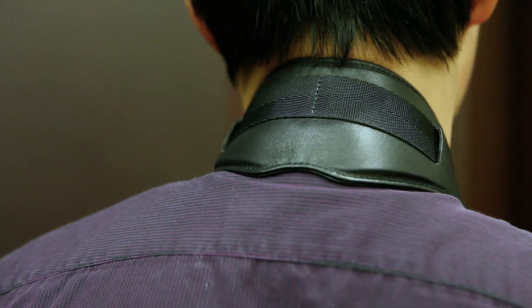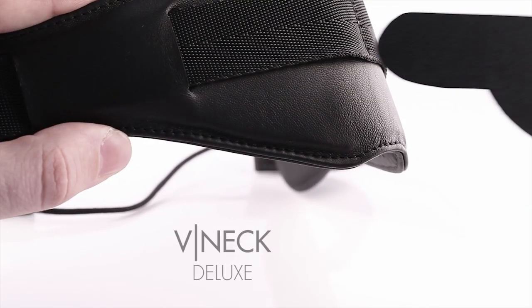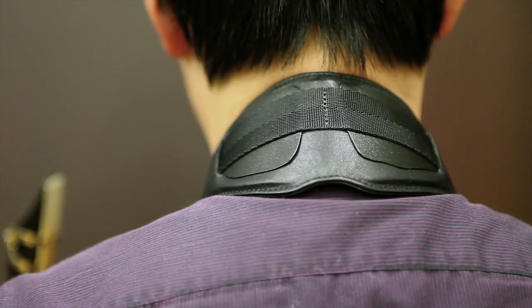We've made sure to reduce support on the spine, which can cause fatigue, and on the front of the neck to completely release the breath. For heavier instruments, such as the baritone saxophone, two removable inserts can be added in order to better adapt the ergonomics of the straps to such cases.